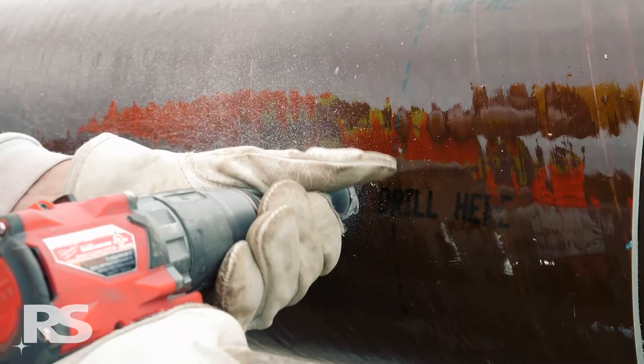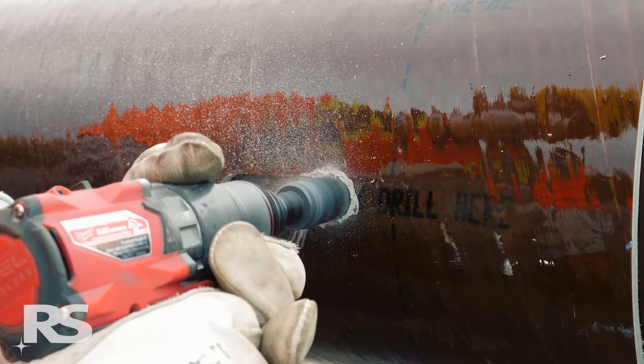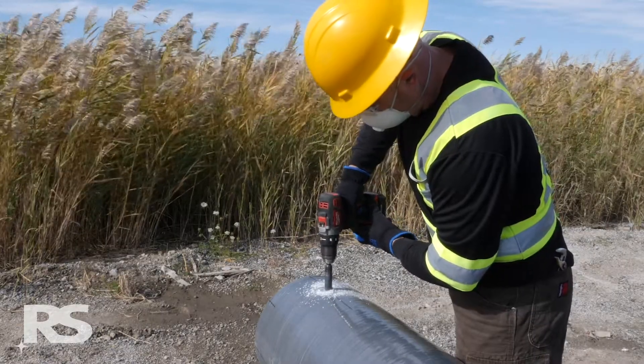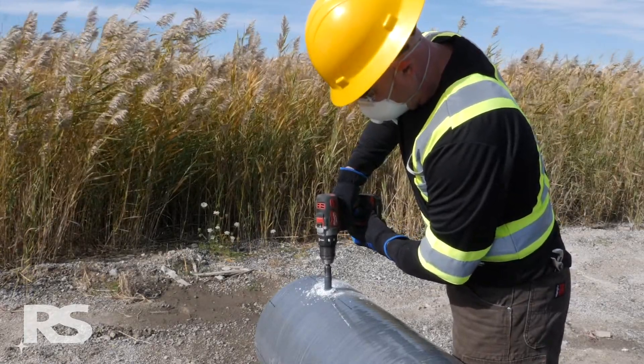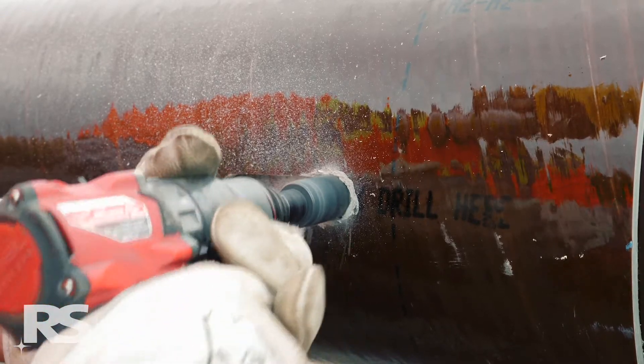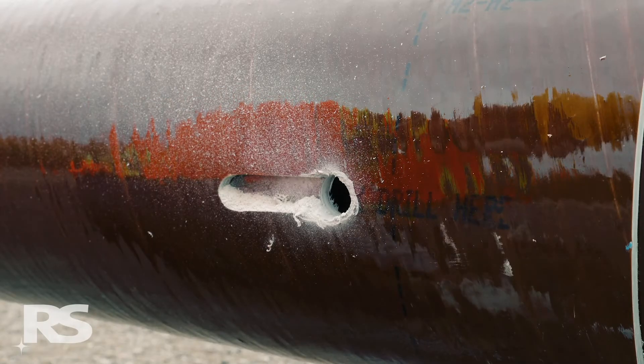Use maximum drill RPM and light drill pressure to let the hole saw do the work. When drilling, counter-rotation with the drill will ensure that the hole plug can be easily removed from the hole saw. Take caution not to push too hard on the drill, especially at the moment the hole saw is breaking through the inside edge of the pole wall.